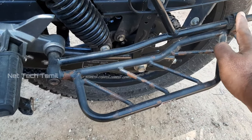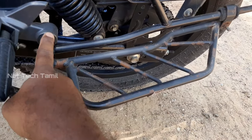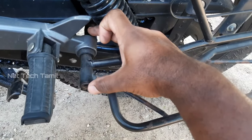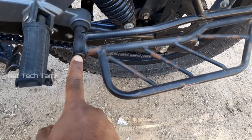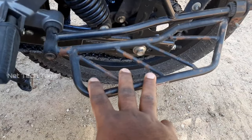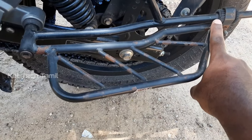You have to put a set on the bike. There is a ten bolt already fixed. You have to put it in the correct length on the bike and fit it properly.